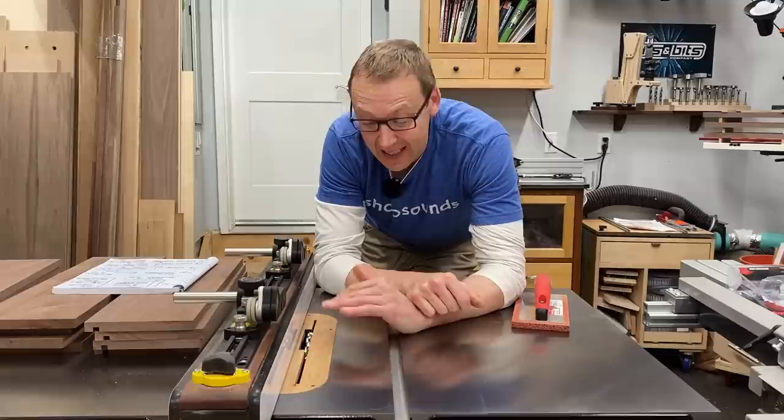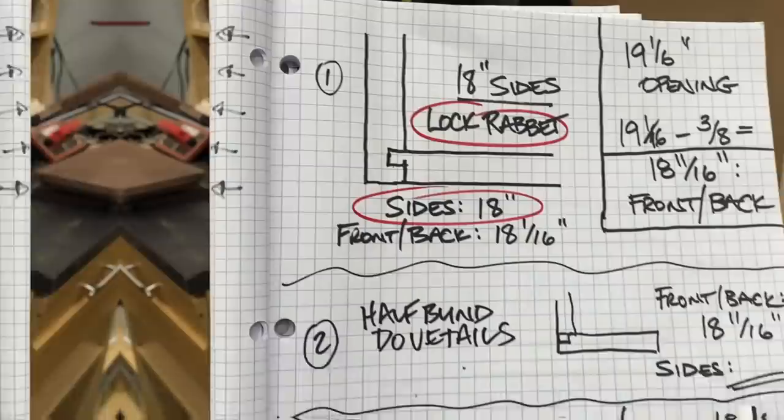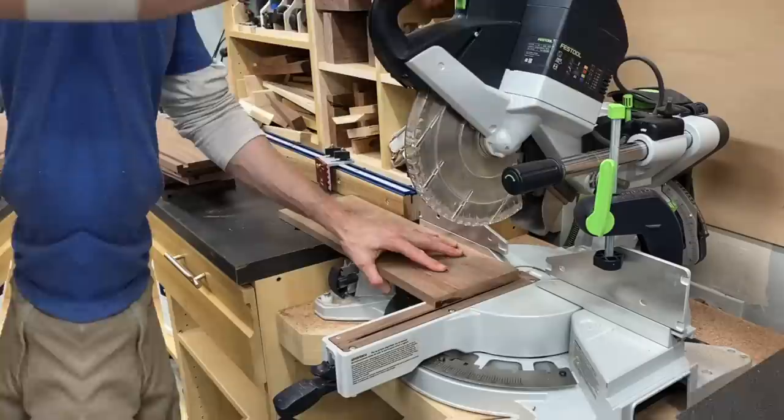For the first rabbit joint, that rabbit will get cut in the sides of the drawer. The drawer front and back get nothing — they're just square. So it's a relatively easy joint. I've just done all my calculations for each joint: on the lock rabbit, the sides need to be 18; on the rabbit, 18 as well. Pocket holes and exposed dominoes too — I'm going to head to the miter saw and cut all those to length at the same time.